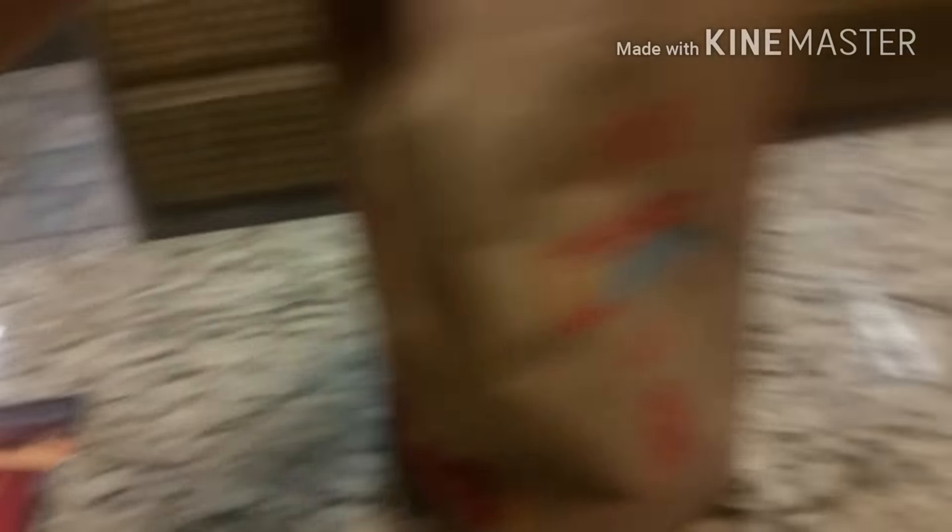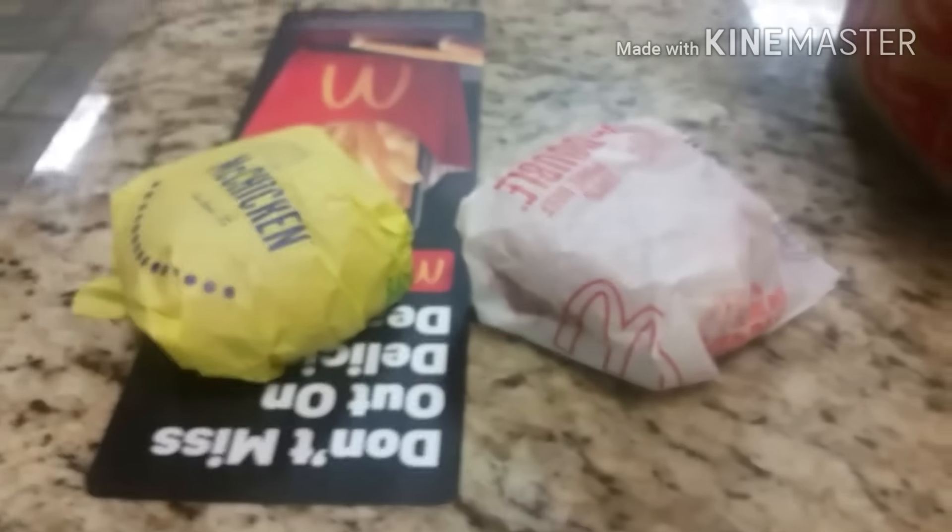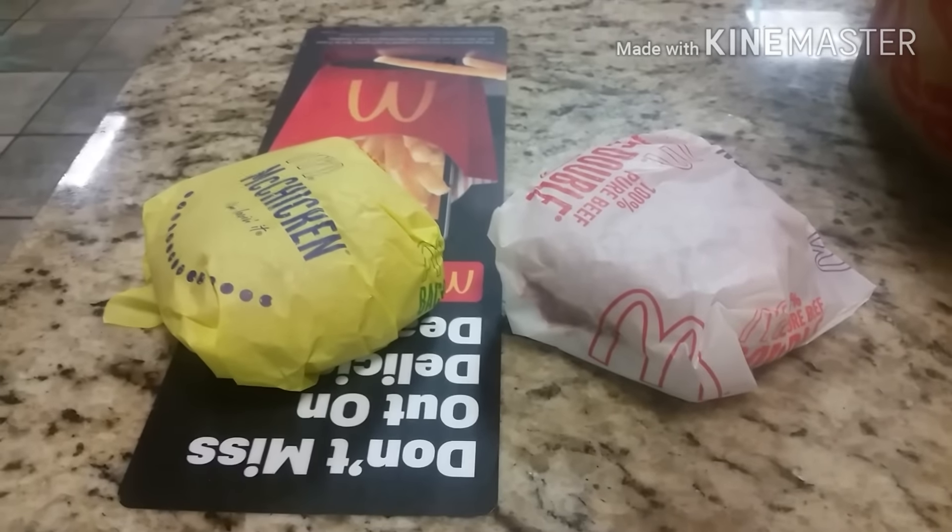First, you gotta cop a McChicken and you gotta cop a McDouble. Both of these are what's about to go in. Hard body.